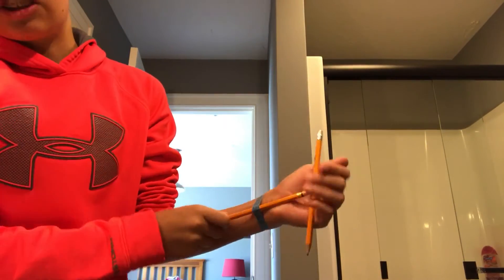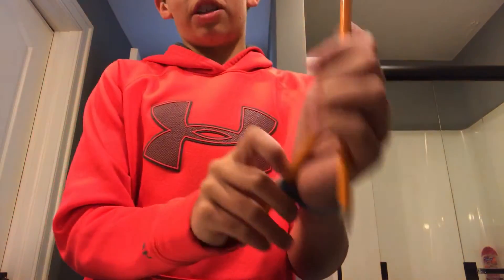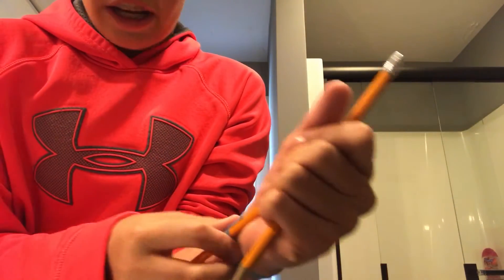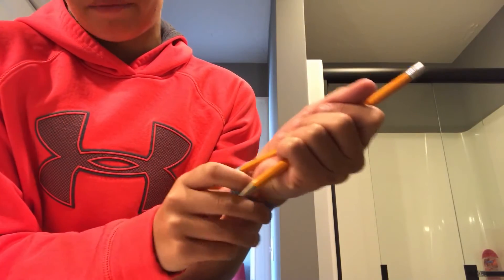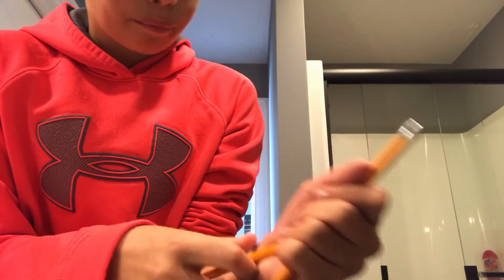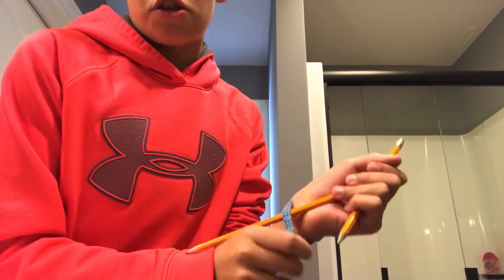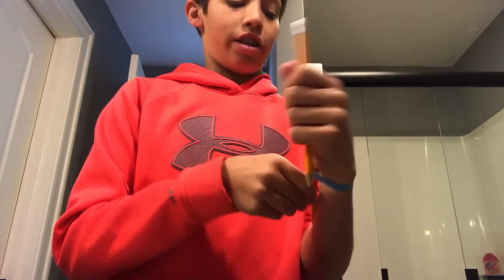Here's the secret, guys. I actually just have another pencil holding it in place. So here's what you're going to need: two pencils, and some sort of elastic band. You can use a rubber band, or something strong like this. I just have a small elastic band, so I decided to use that.